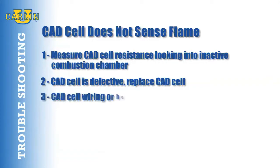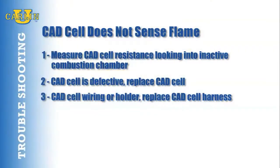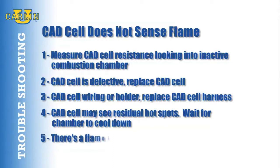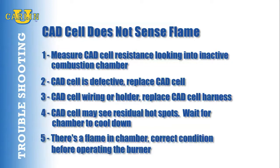Is there a problem with the CAD cell wiring or the holder? Replace the CAD cell harness. If the appliance was recently shut down, the CAD cell may be seeing residual hot spots in the chamber. Wait a few moments for the chamber to cool down. Check to see if there's a flame in the combustion chamber and correct this condition before operating the burner.